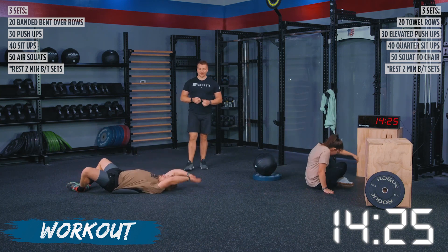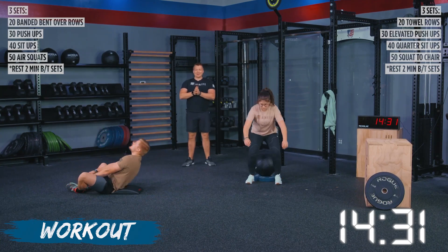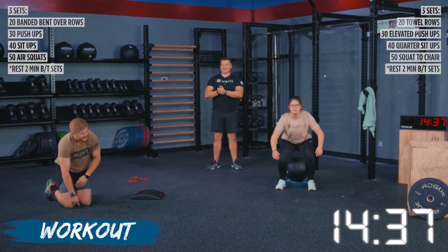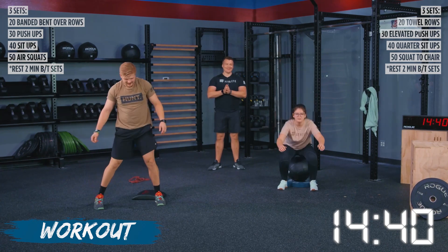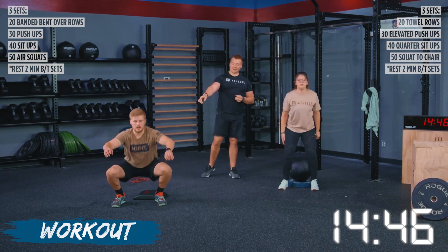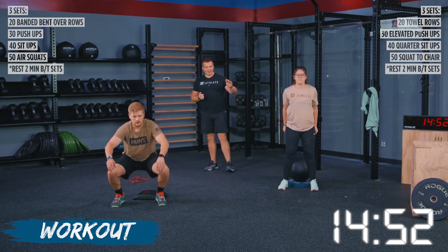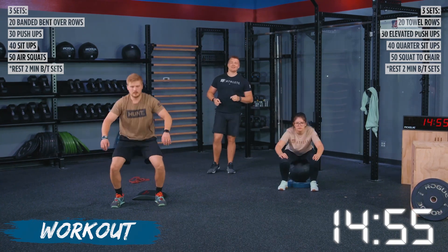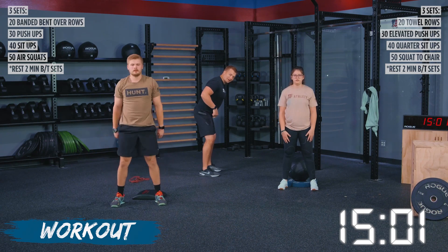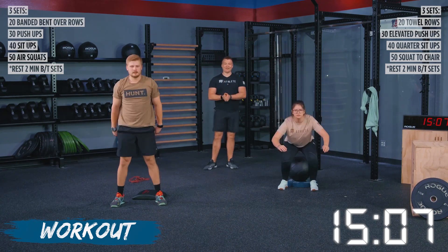Both athletes are on their last movement — air squats. If you guys are on air squats with us, make sure you're not cheating your range of motion. I need you below parallel and I need that chest up at the top. If you guys are squatting to an object, make sure you are making contact with that object and standing at the top. We need full extension in those hips. When we start getting tired, we try to shorten that up — I want to make sure we are getting full reps all the way through this last set of 50.